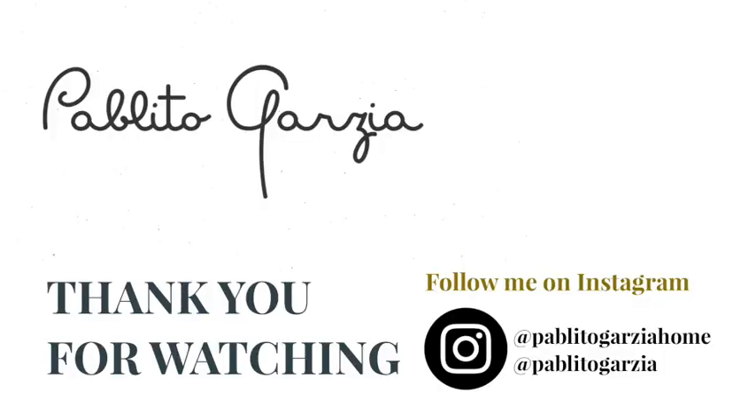There you have it — this was the last project of our Beach House Vibes video. I hope you guys liked it. This took a lot of time. I can't wait to see your recreations. If you recreate this project, please don't forget to tag me on Instagram at PablitoGarciaHome, Garcia with a Z. I hope you guys have an amazing day and stay creative. Bye-bye!